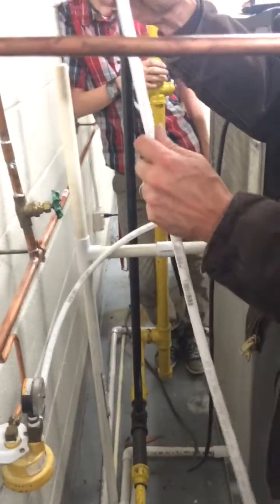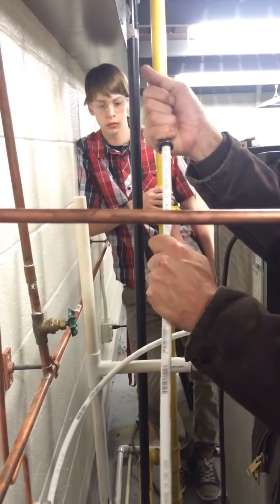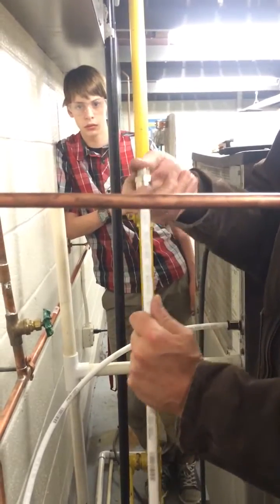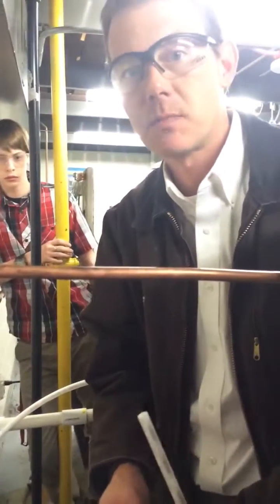We'll tighten that up, and then the last connection we have here is the PEX — the plastic tubing — and that's just like a sharp bite quick connect fitting. It just needs a square cut. Once it's pushed down it locks in; to remove it, this is the easiest of the connections to assemble and disassemble. So that's the one we're using for the last one, and that's it — those are all the connections for the ice machine.